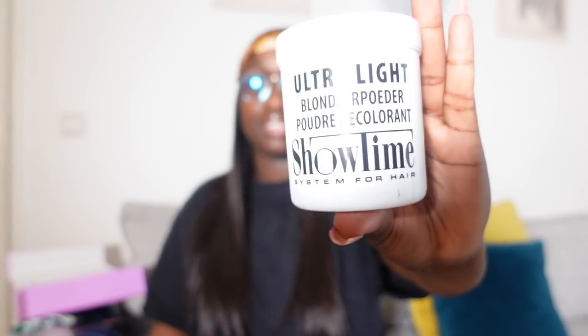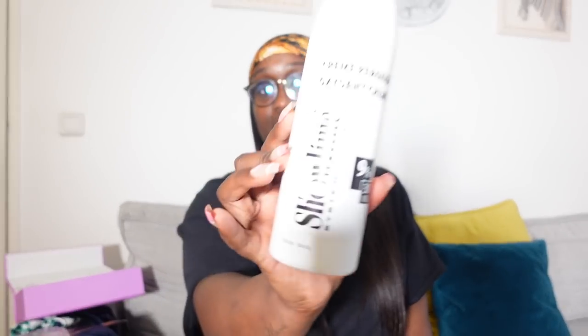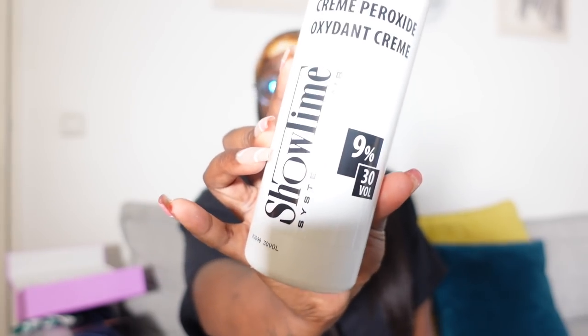Here you have a powder colorant — the brand is Showtime. For the developer I took 30%, same brand, but you are not obligated to take the same brand as mine. You will also need a little bowl to make the mix, the got-to-be to secure the hair, and aluminum foil.